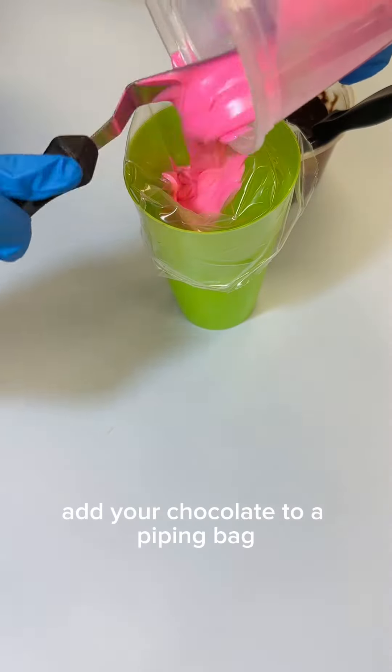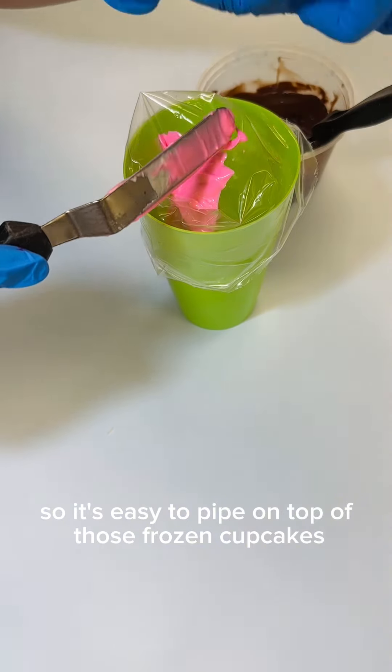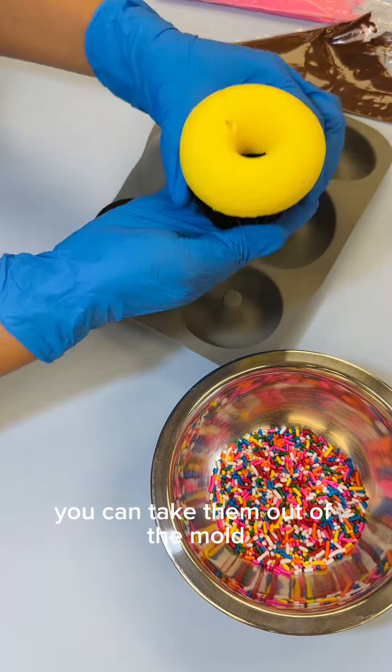Add your chocolate to a piping bag so it's easy to pipe on top of those frozen cupcakes. Once you feel like your cupcakes are chilled enough, you can take them out of the mold.